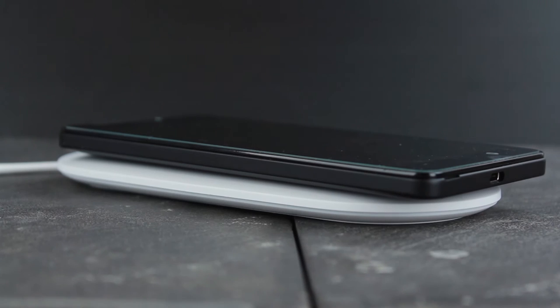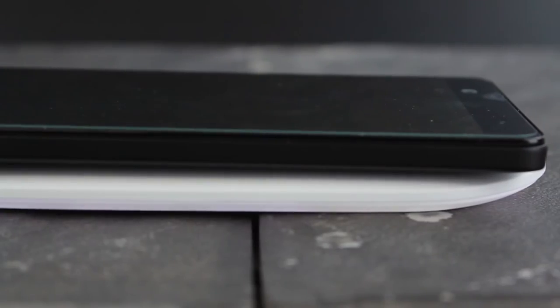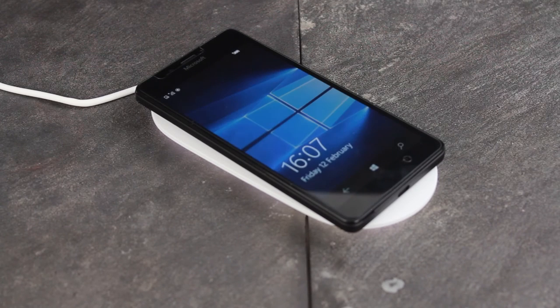The sleek, lightweight design not only looks fantastic in any environment it finds itself within, it also makes for a great travel charger. The slim build allows you to carry this fantastic official charger anywhere, making it ideal for use at home, in the office, or on your holidays.